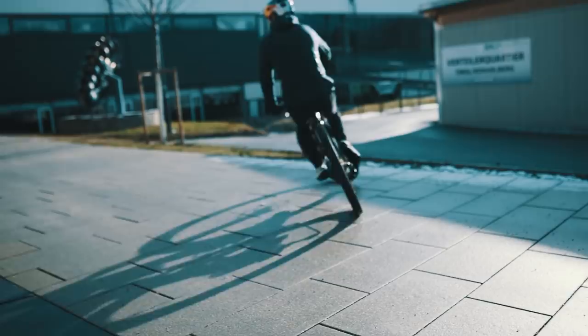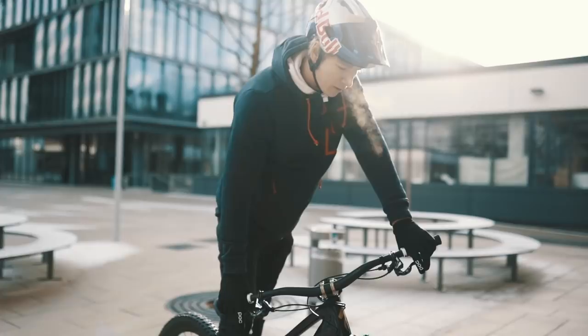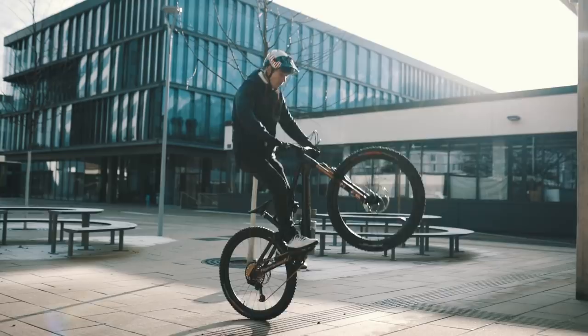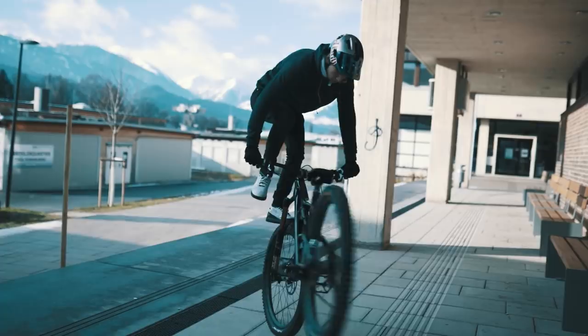For my setup, I really prefer to ride it very stiff and hard. I built this bike up to be more of a mountain bike trials bike. I really like to ride trials on this mountain bike, do tricks, bar spins, jumps, tailwhips and stuff like that. That's why the whole suspension setup is very different from my normal mountain bikes.